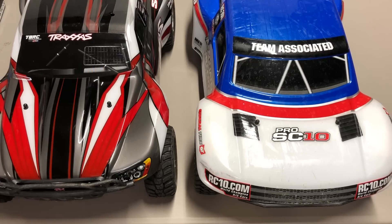Hello world, welcome back to Razor C. Time to do another comparison video today talking about some short course trucks, and what we've got in front of us is the Traxxas Slash 2WD.